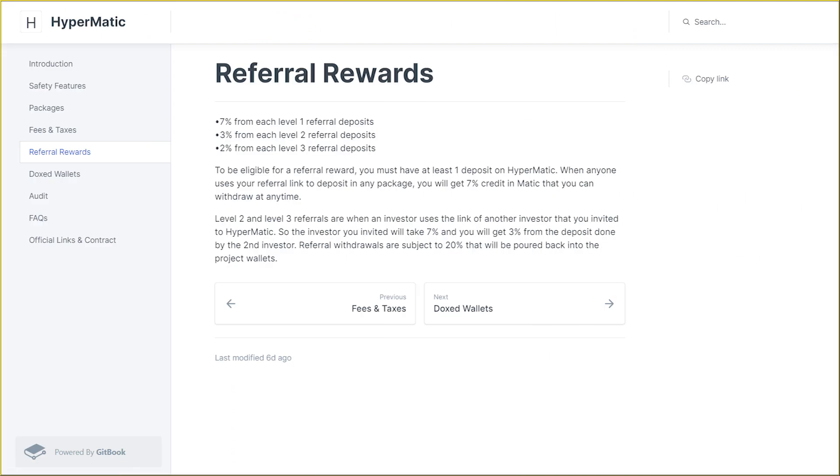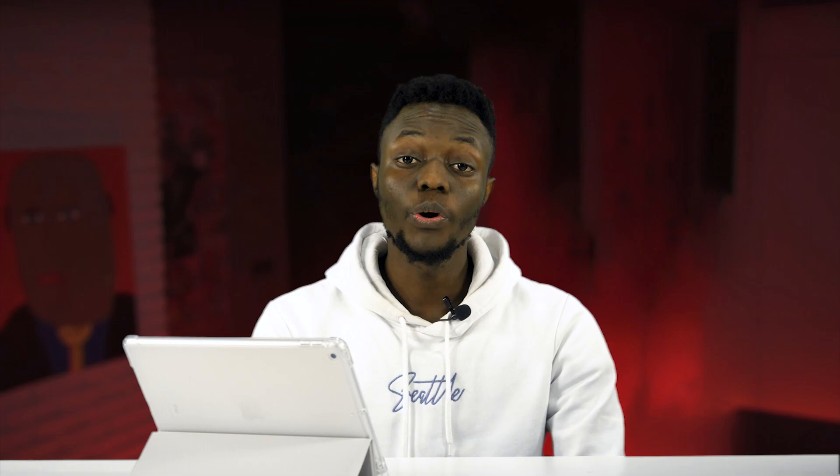To be eligible for a referral reward, you must have at least one deposit on HyperMatic. That wraps up the review of HyperMatic. I hope this video has given you more information on whether to invest in the project or not. Thank you so much for watching — see you next time.